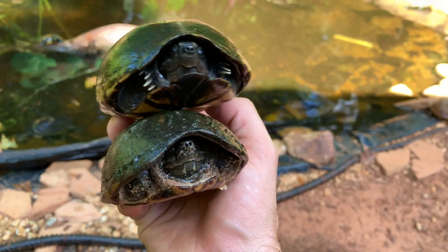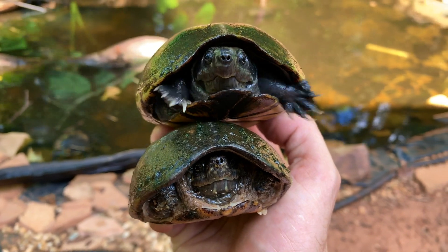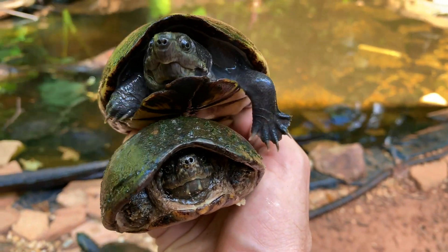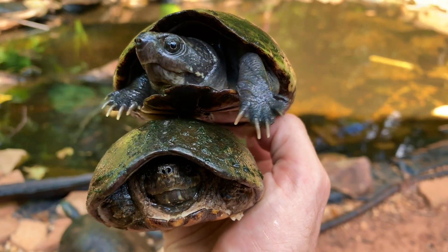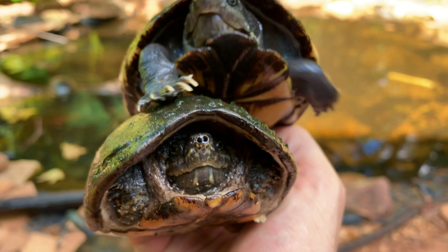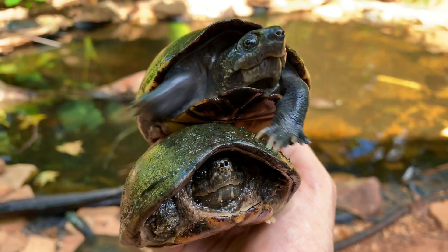I wanted to do a quick video about two very similar looking turtles. A lot of times people ask me how do you tell the difference between a mud turtle and a musk turtle — especially mud turtles like Easterns and Stripe Muds against stinkpots and common musk turtles. So here's the easiest way to do it.